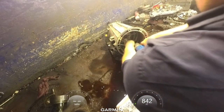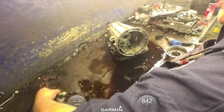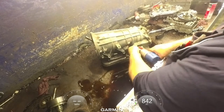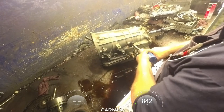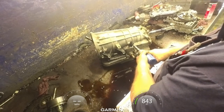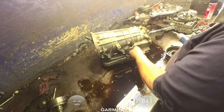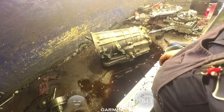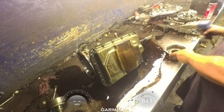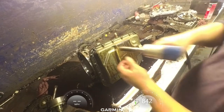30 Torx on this speed sensor in here. Let's see if this one will come out now. We got lucky.